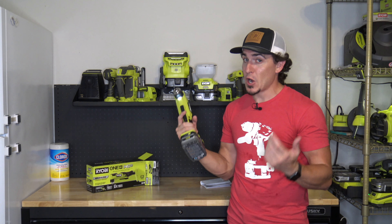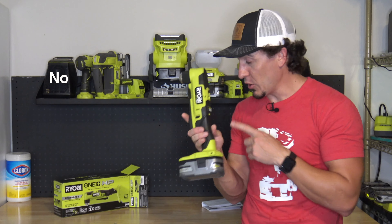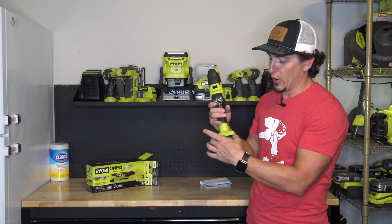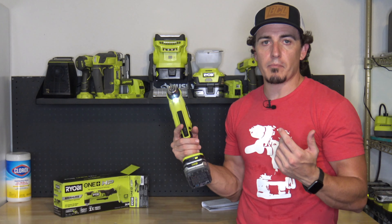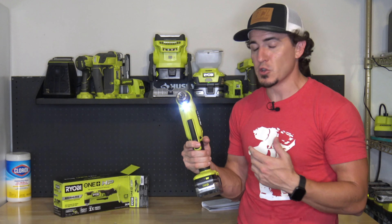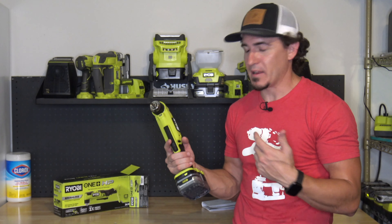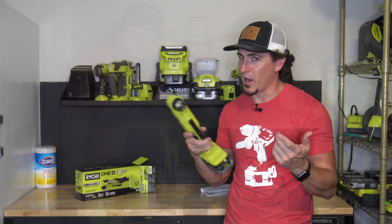Some things not included with this: no bit holder, no mag tray, and no belt clip included in the box. I think you could add the belt clip on either side, but none are included. Three things that are probably not a big deal to most people, but personally I would like to see them. Hopefully future versions of the tools have them, because it's kind of a miss in my opinion.